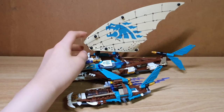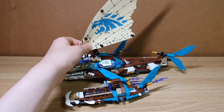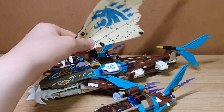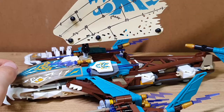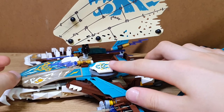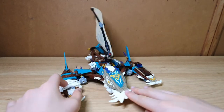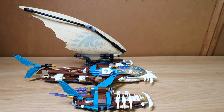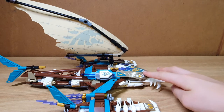First of all, this build has a giant sail that resembles some kind of sea creature or iron creature. You can move the sail sideways or upward and downward with these tiny technic pieces. And here we have some shooters with these sticker-printed creature pieces. On the other side are the same shooters with sticker-printed pieces.